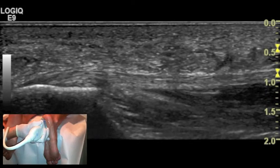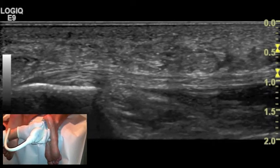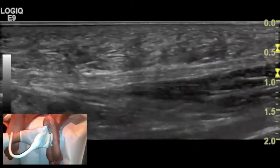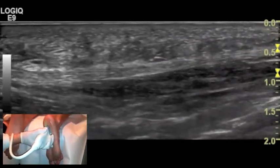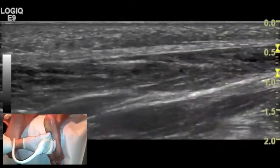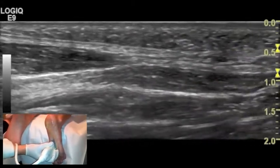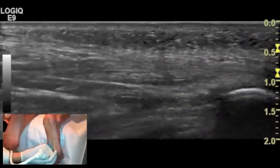This is the plantar fascia in its sagittal plane, at its insertion point on the calcaneus. As it continues into the arch of the foot, you'll see the plantar fascia starts to taper and become more superficial, all the way following up into the arch as it starts to spread out to each of the toes.